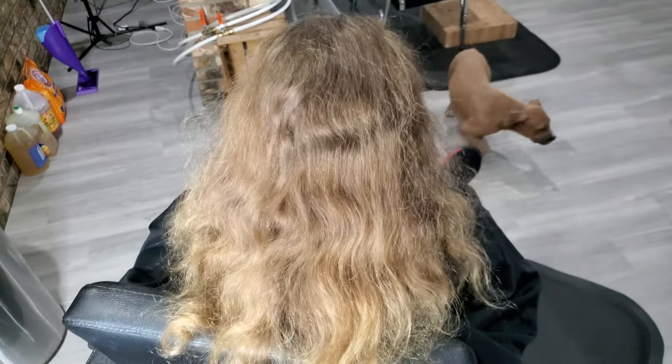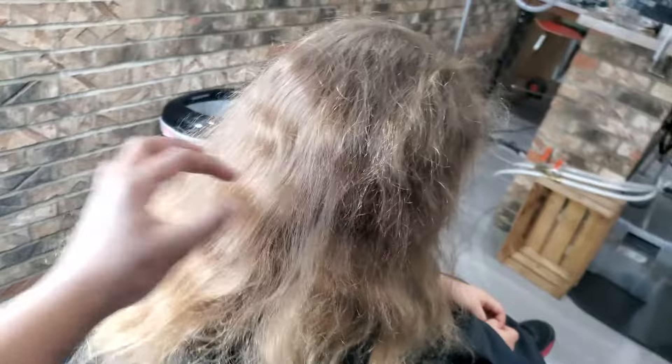What's up y'all, welcome back to my channel, it's your girl Sensational Locks, and I am bringing y'all a sensational transformation. We got straight hair, no curl pattern, going into locks instantly. Y'all stay tuned for the transformation.